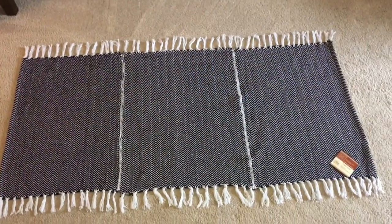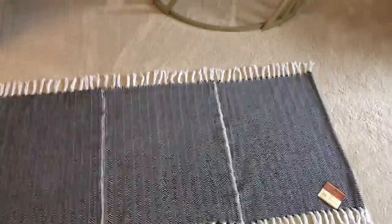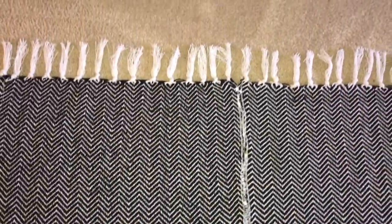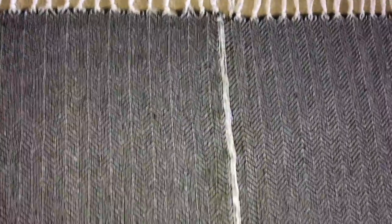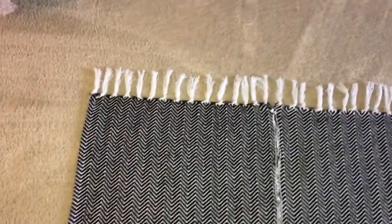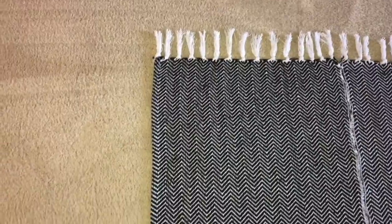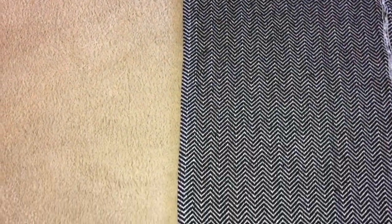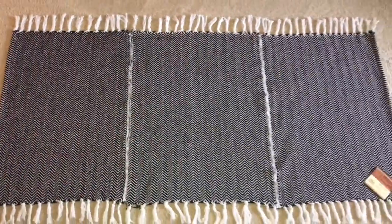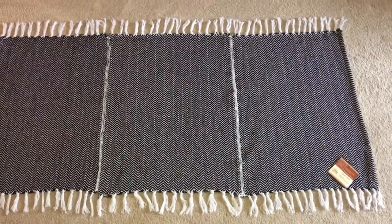This is the completed rug and it turned out perfect. Those are the seams and I think they go together very well with the print in this rug. You can also make this rug with hot glue — I didn't feel like burning my hands, and I also didn't want the seams to be thick. When you hot glue it, most of the time you don't rip the seams apart and it has a bulkiness to it, especially with this type of rug.